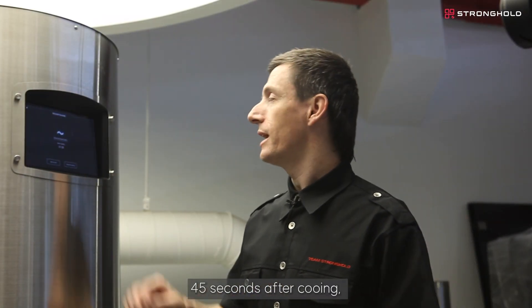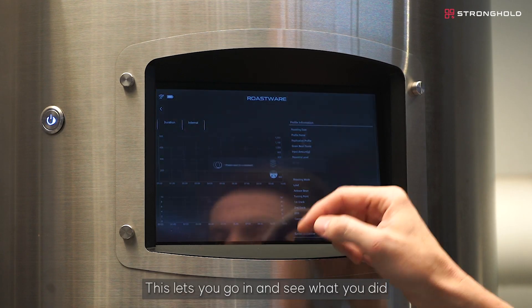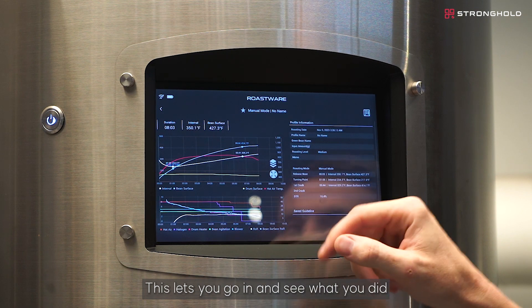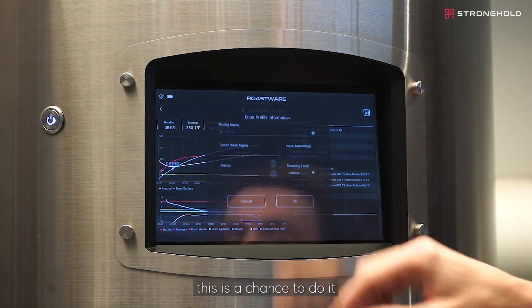45 seconds after cooling, you are able to review the roast profile. This lets you go in and see what you did. If you forgot to put in any information that you need on the roast, this is the chance to do it.